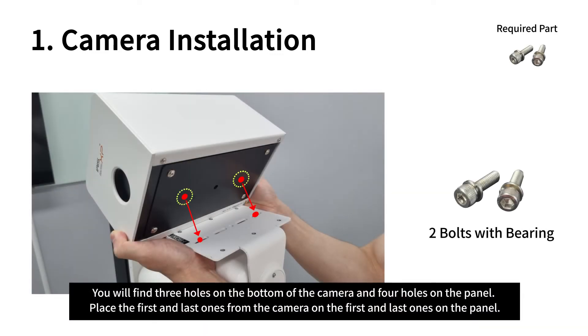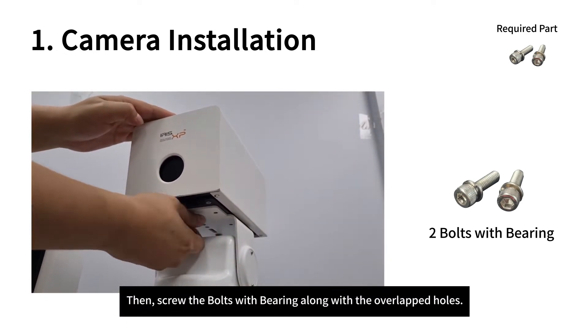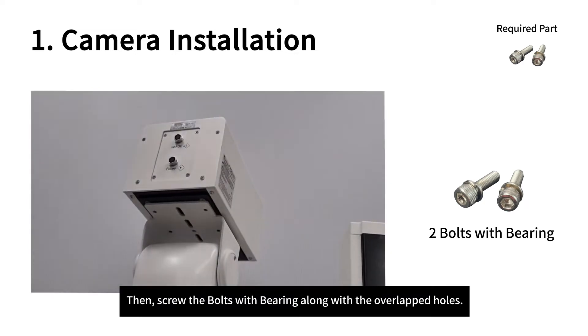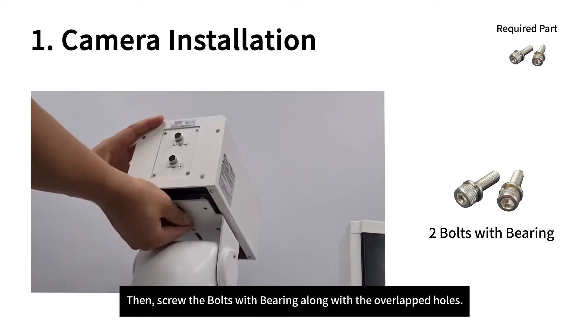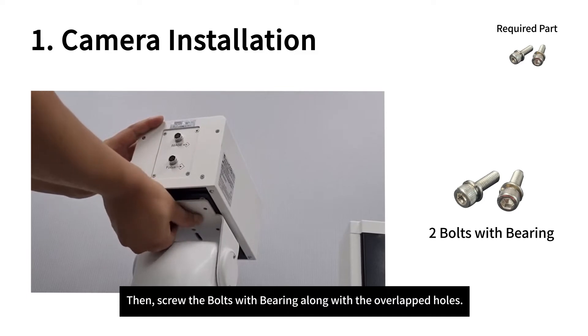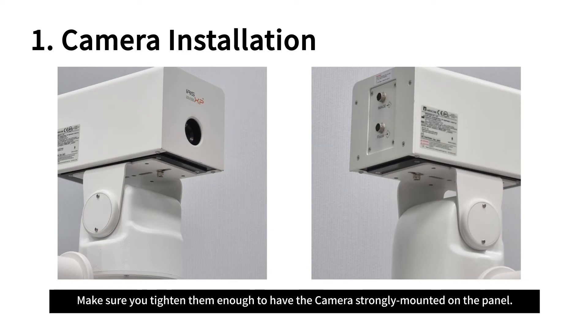You will find three holes on the bottom of the camera and four holes on the panel. Place the first and last holes from the camera on the first and last holes on the panel. Then screw the bolts with bearing along with the overlapped holes.